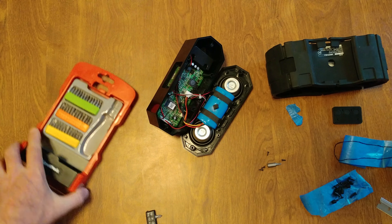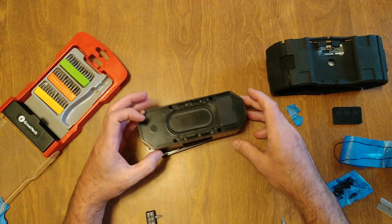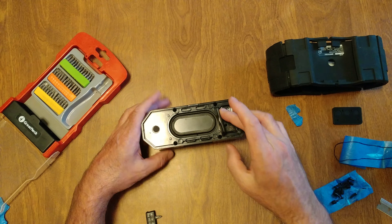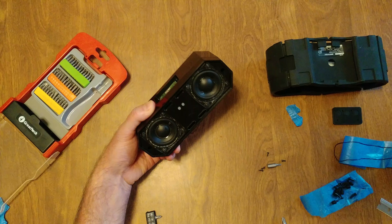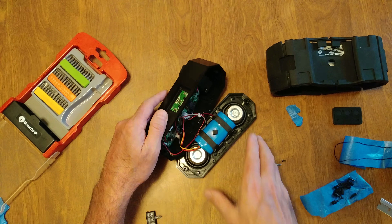I took this apart trying to get it fixed. I have the only Altec Lansing speaker that doesn't charge. We took it all apart — seems when I plug this in, it doesn't charge. The light on the front does not come on. So now we're going to put it back together.